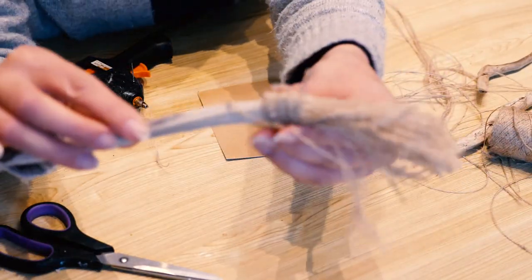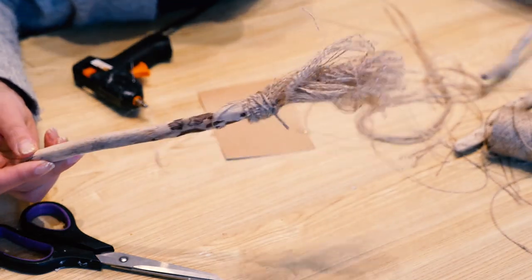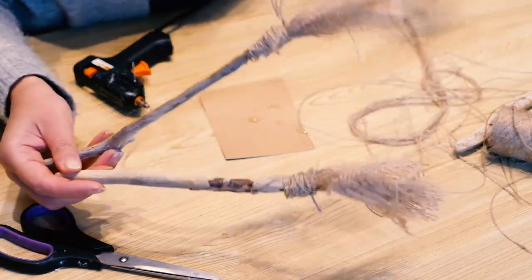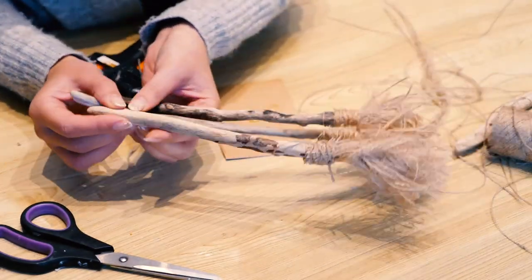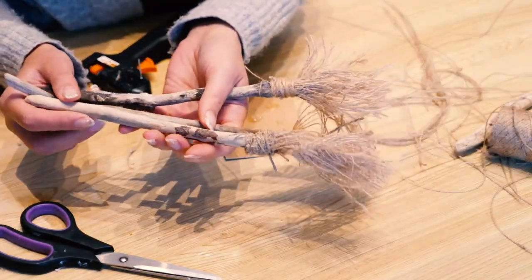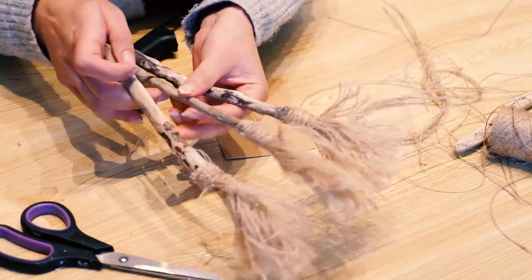And this is your broom! I think it's pretty cute. These are my previous ones. As I said, you don't need big driftwood — you can use just a twig from the garden. Ready to fly! Thank you for watching.